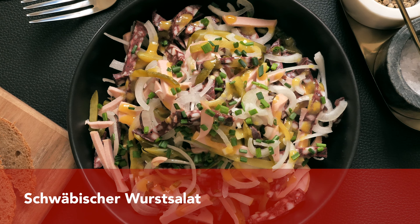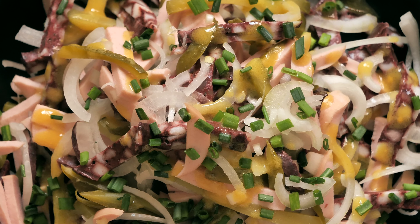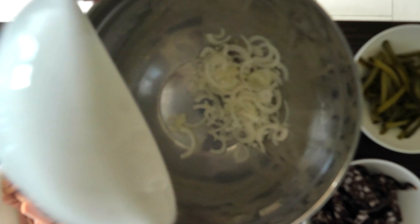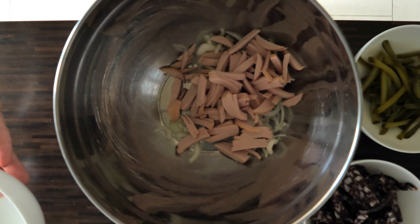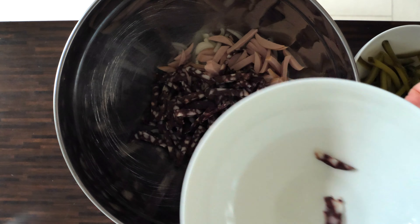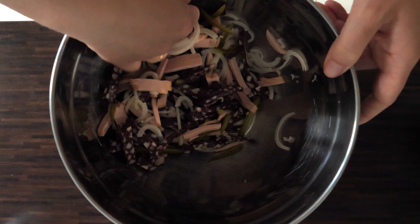The first sausage salad I would like to share with you is the Schwäbischer Wurstsalat. This one is a bit different than the traditional version because it has one extra ingredient. To make it, you take a large bowl, add some onions, bologna sausage, and the secret ingredient — blood sausage — as well as the pickled cucumber.